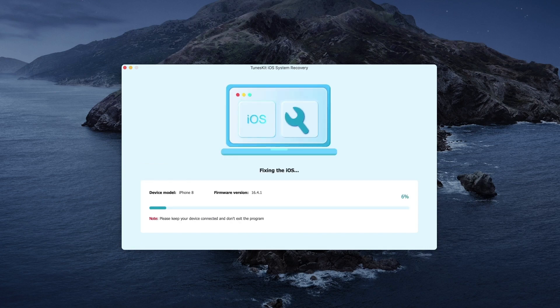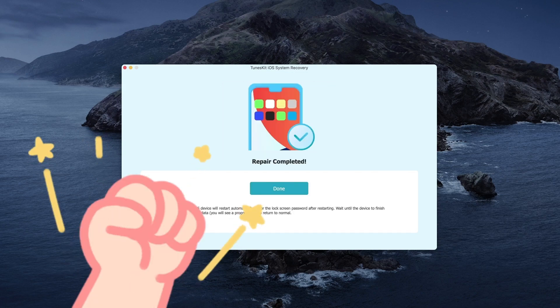The TunesKit iOS System Recovery will start to fix your iPhone. Just make sure your device is connected to the computer and wait several minutes — your device will be fixed.